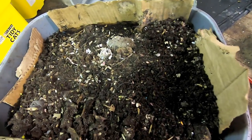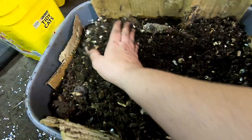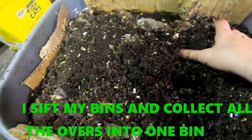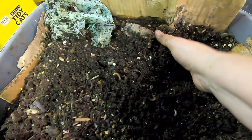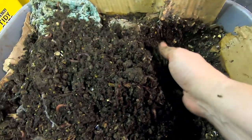Hey guys, it's Anne over at Plant Obsessed. I'm going to show you what I've been calling my accidental worm bin. I had started sifting things and then went on vacation, and there was a bit of a water leak. The leak flooded one of my bins — it happened to be a pipe right above one of my worm bins — and I don't know how many worms I lost because of it. I was trying to grab all the good stuff out of the bin and dump out the water.